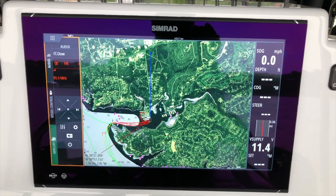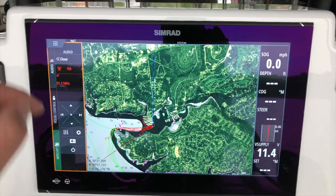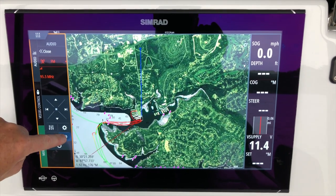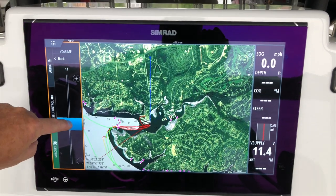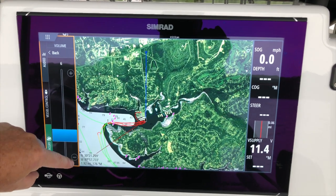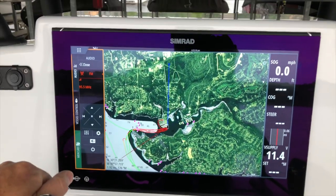This is the Simrad NSO Evo 3 19-inch display. Let's take a listen to the audio system — it's a JL audio system on board that's controlled with this unit. As you can tell, it gets quite loud; the system is quite powerful and offers a lot of volume if you need it.